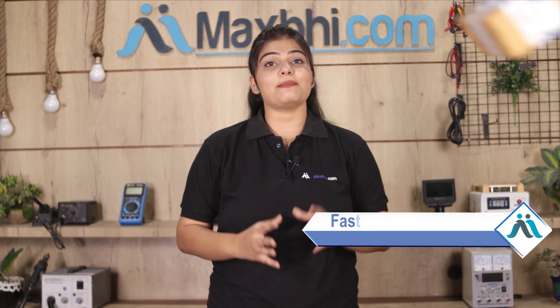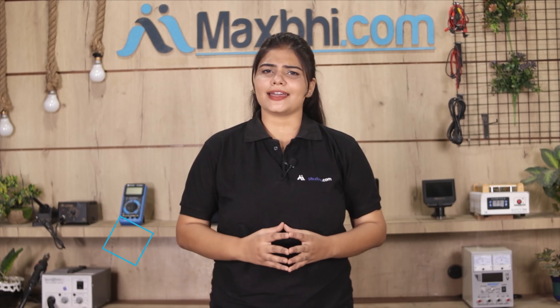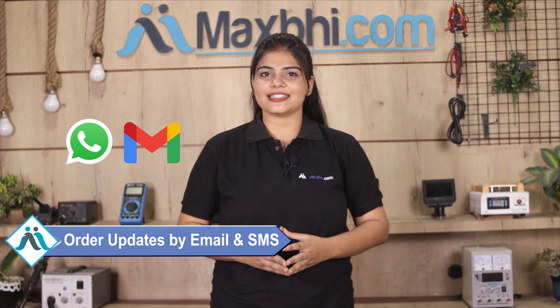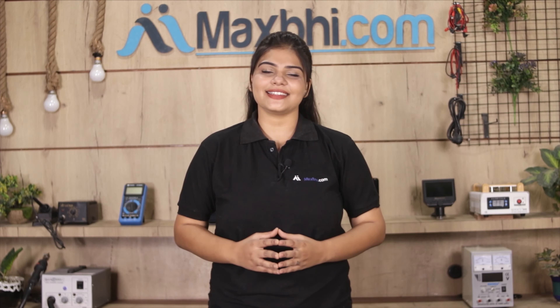Once your payment is done and your order is processed, it will be safely packed and dispatched within 1 to 2 days. Shipping is free, so you just have to pay for the product and nothing else. Your order updates will be sent to you by email and phone. MaxBee.com has thousands of happy customers with phone parts delivered.